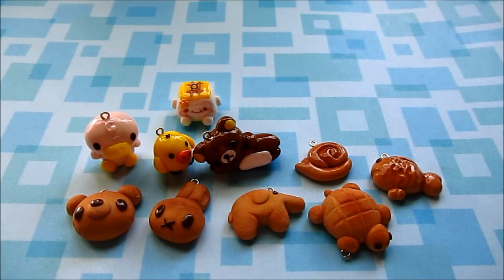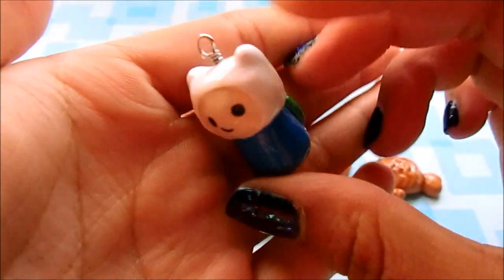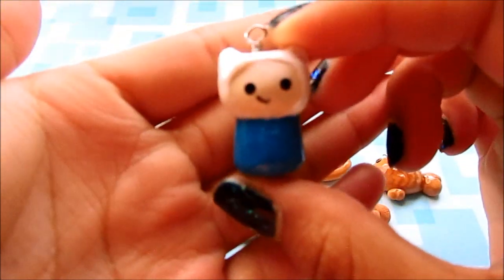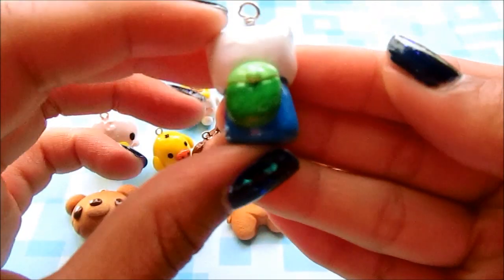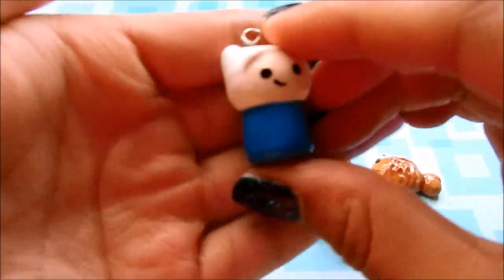Next I have some painted charms. I've never really made a chibi before, so these are my first tries at some chibis. What better characters to do than some from Adventure Time. I made Finn in chibi form — these are painted charms, by the way — and he has a little backpack. He just looks like this.